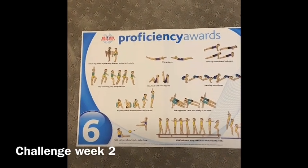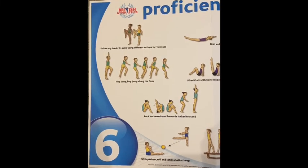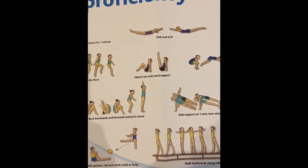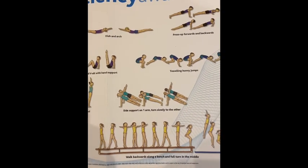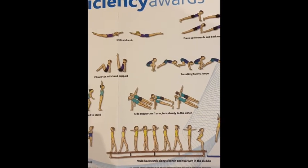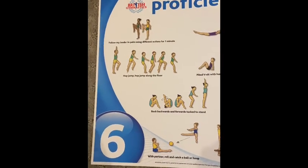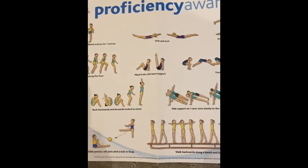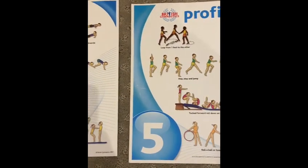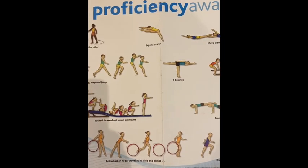We're on to proficiency awards for levels five and six. You can always pause as you go through. A great idea would be to take a notebook that you can use for your gymnastics skills — next time we're in school you can show me the progress you've made and the skills you've done. Maybe you've rated yourself and made notes on how to improve. When we get back to school, I'll be handing out badges for those who can show me all these skills.